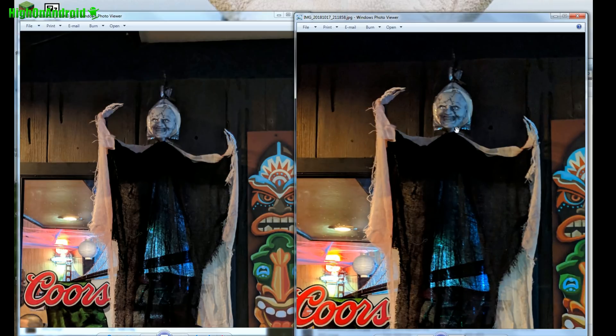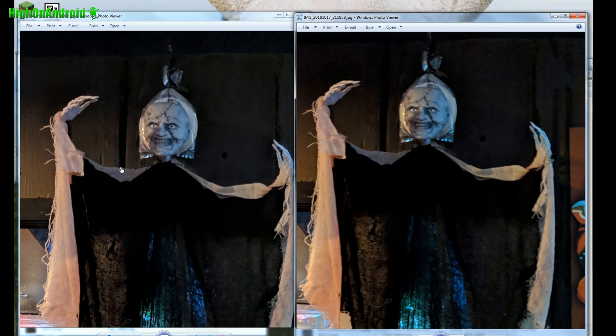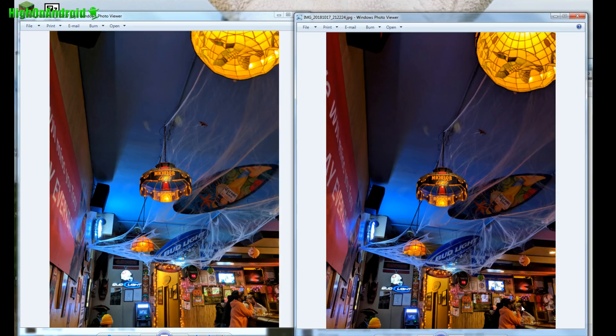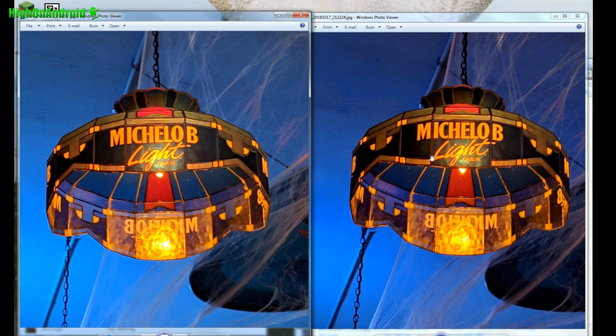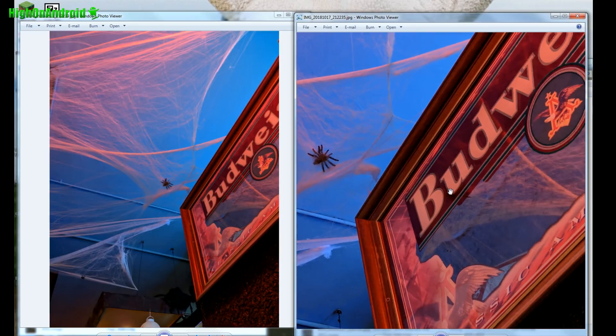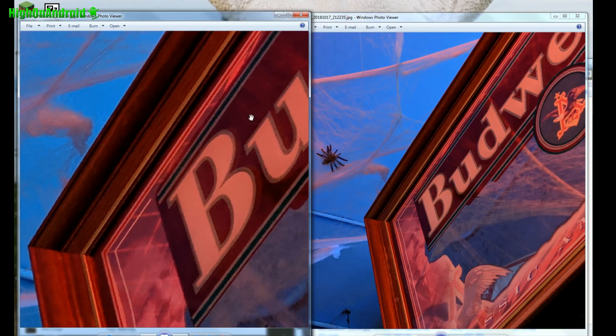Nearly identical again. Here's another scary ghost thingy — looking at this, you get a cleaner photo, better noise reduction with the Pixel 2. Nearly identical shots. Let's go ahead and go to the Michelob Light — in this photo, the Pixel 3 is slightly cleaner, but about the same. Let's go to this bud here — I would say slightly cleaner with the Pixel 3, but not by much.